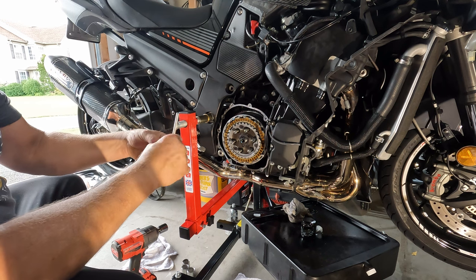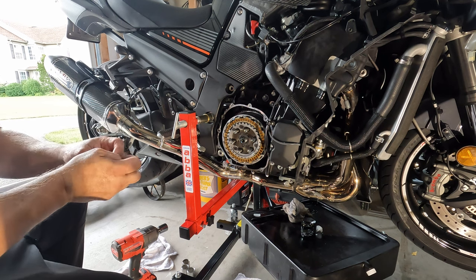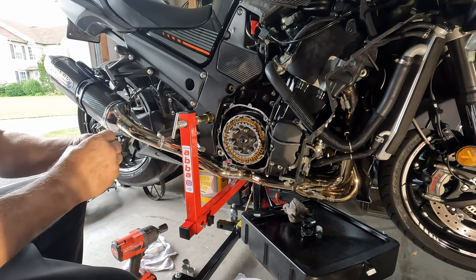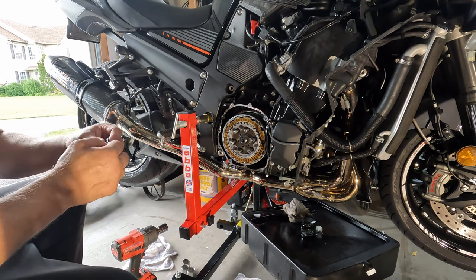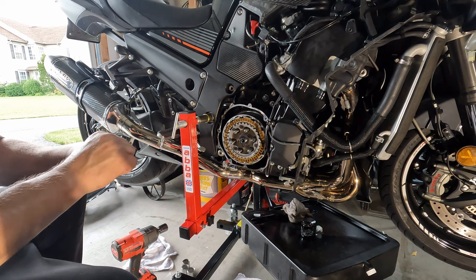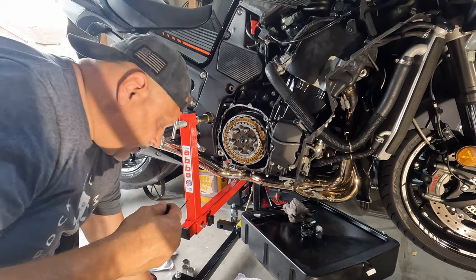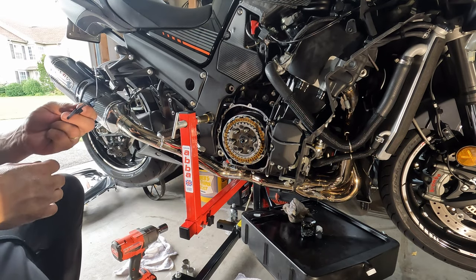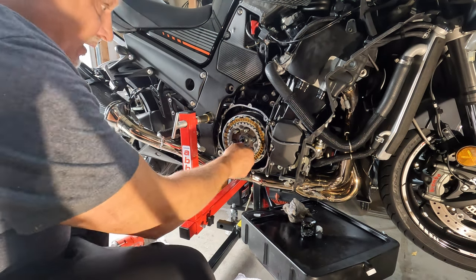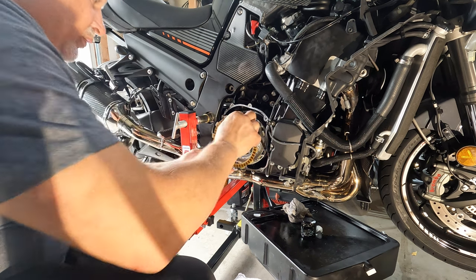I've been running without the slipper clutch for a while, including some road racing, and haven't had any issues with chatter. The slipper clutch prevents chatter from the back tire when downshifting - when the motor is going slower than the tire, it will chatter as it tries to sync. The slipper clutch allows it to slip a little bit until the motor is in sync with the back tire. Now we're going to start taking the rest of the clutch apart.